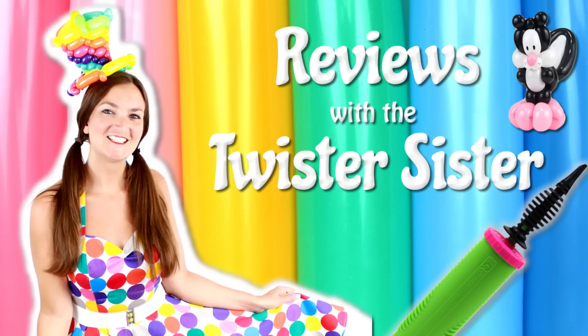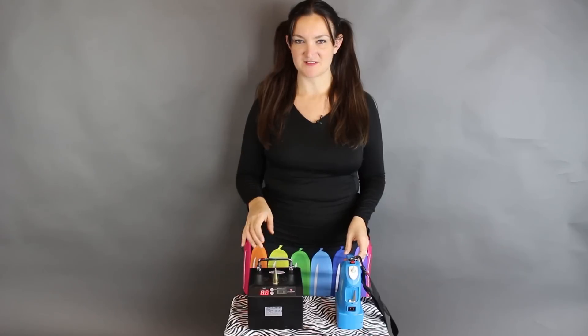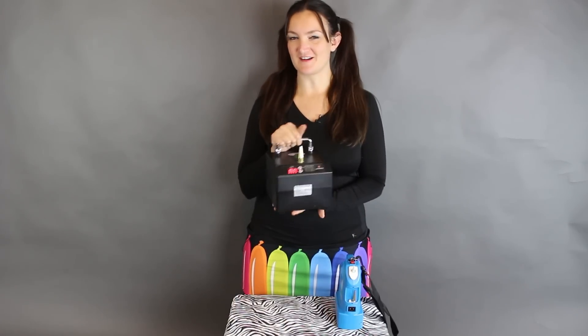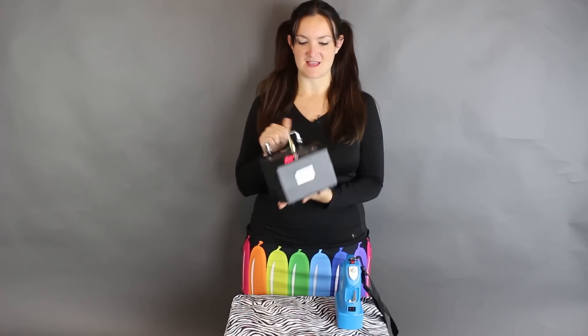Hey guys, it's Holly the Twister Sister, and today I'm going to do a quick review video on some brand new balloon pumps. I picked these up at Florida Super Jam and they were being sold by Cricket's Corner, so thank you Brian — I got both of these pumps there.